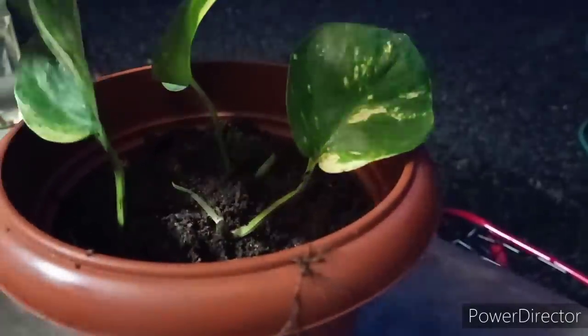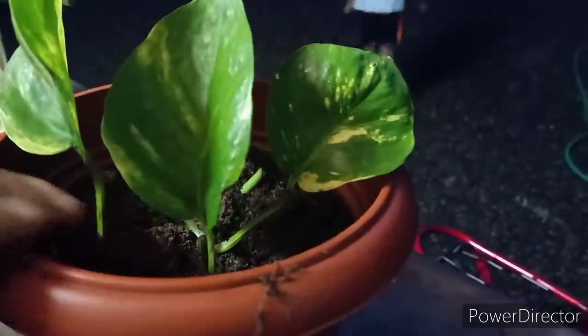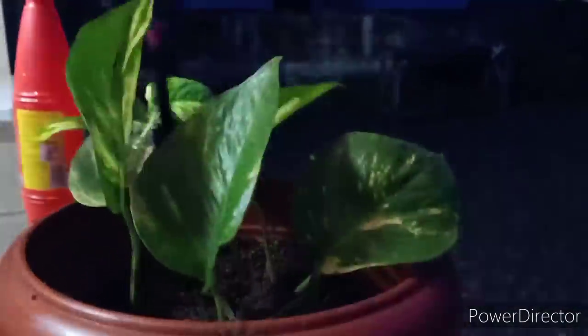If you want to cut a leaf, you will need to cut a leaf with a small leaf. We will cut a leaf with a small leaf to make a money plant.